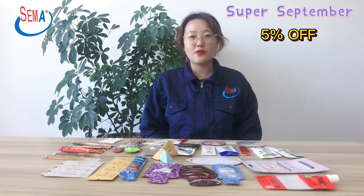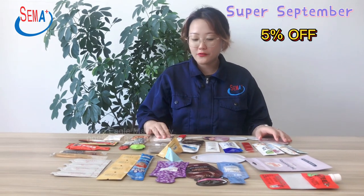Hello everyone, this is Zoe speaking here from Sewing Eagle Machinery. Super September is coming — if you place an order during September, you could enjoy 5% off. Here are some selected samples for reference.